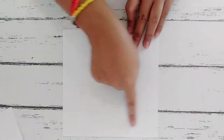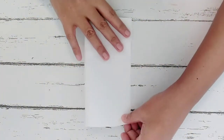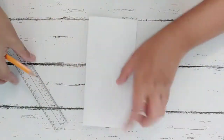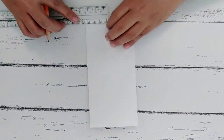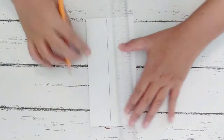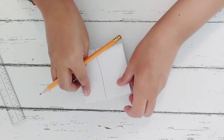First, we are going to make our pattern. Prepare a 7 by 7 inches paper and then fold it in half. Now get your ruler and a pencil, and from the fold you have to measure 1.5 inches. After making that mark, we have to fold it again in half.